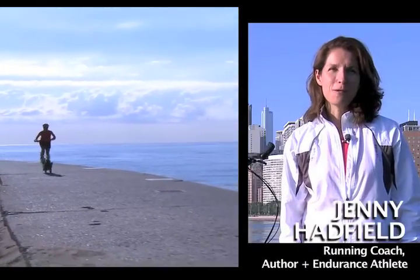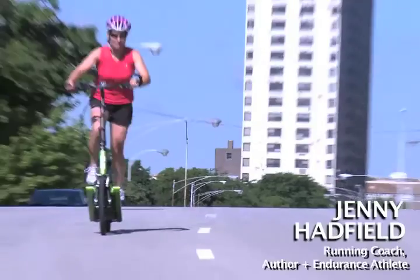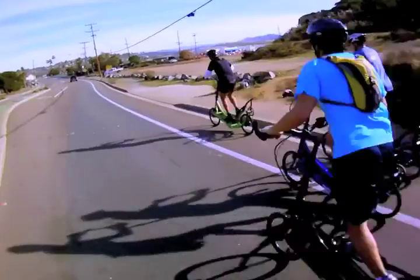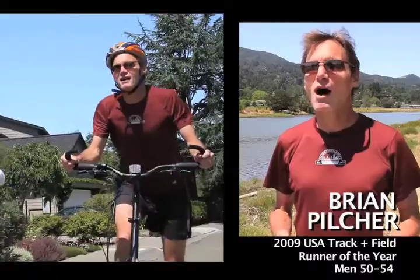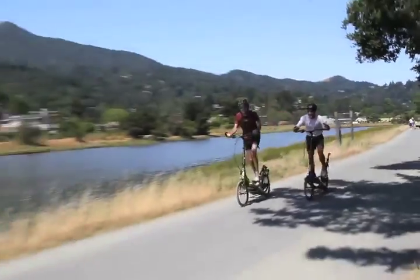I'm using it to train for the Trans Rockies three-day staged race through the Colorado Rockies. I'm weaving it in so I'm running one day, riding the ElliptiGO the next, running the next — which is a secret weapon for the race, so don't tell anybody that I'm using it. I want to get back and run. I'm really a runner and I think this is going to ramp my running up another whole level.